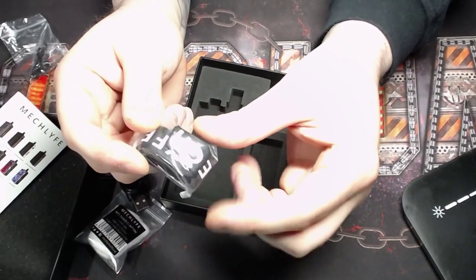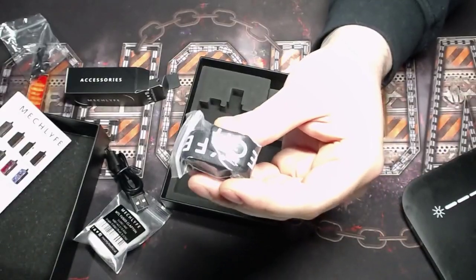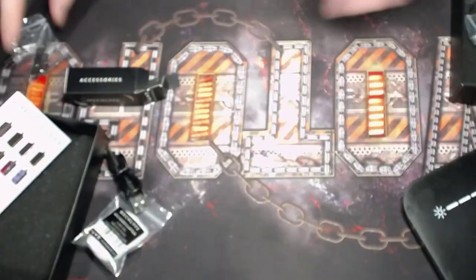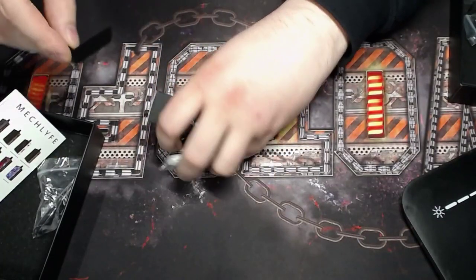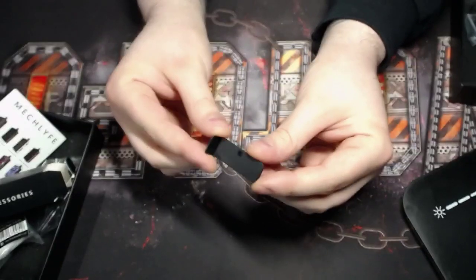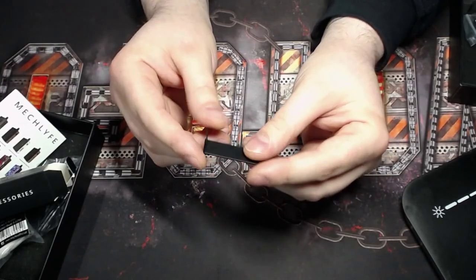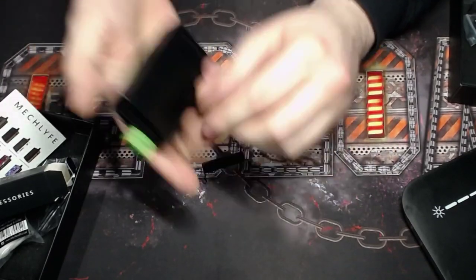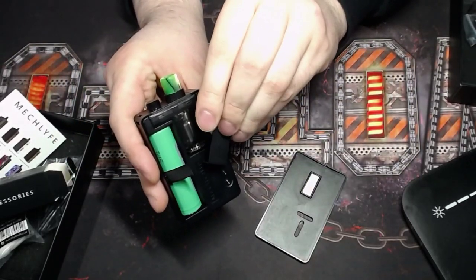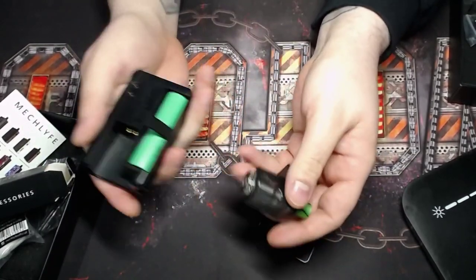Last but not least, they give you a lanyard, which is really neat — thank you Mech Life for thinking of something very useful. There's also this little shoehorn-style tool with Mech Life written on it. Basically what it does is make getting your pod in and out easier — you stick it in the bottom and it helps pop the pod in and out, though I really haven't had any issues with that.